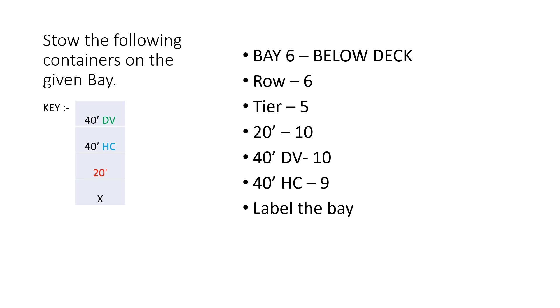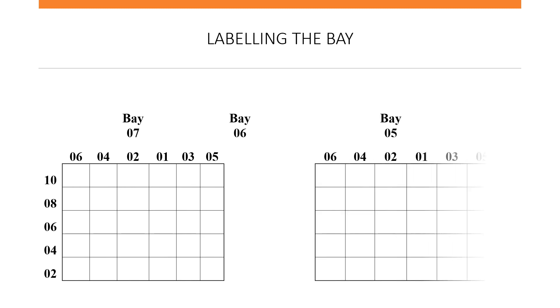The key we are going to use today: green represents the 40-foot DVs, blue represents the 40-foot IQ, and red for the 20-foot containers. The X will be placed on the after side of the vessel, as stated earlier. Now the first thing we need to do is always label the bay — 6 rows, 5 tiers.